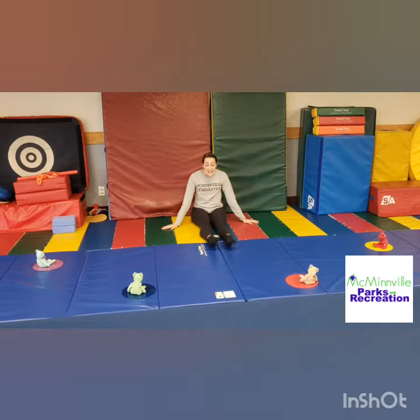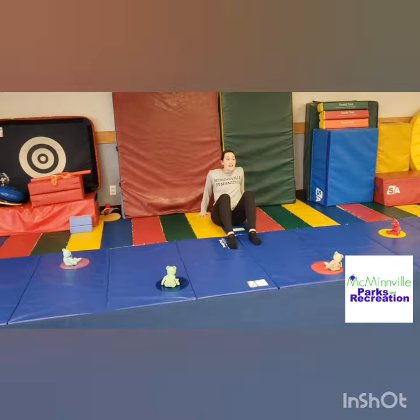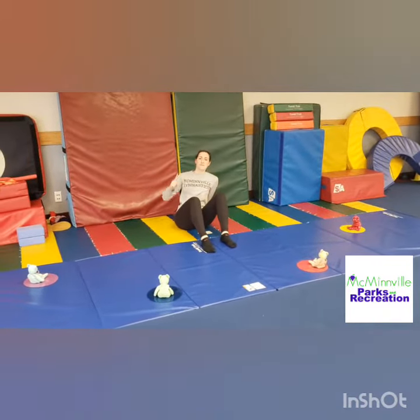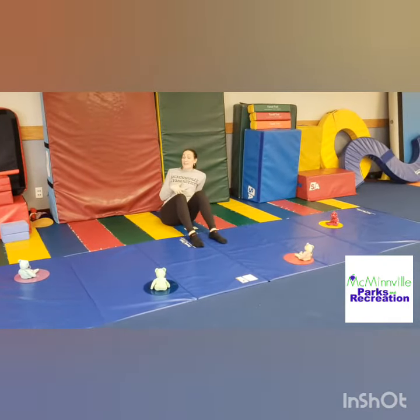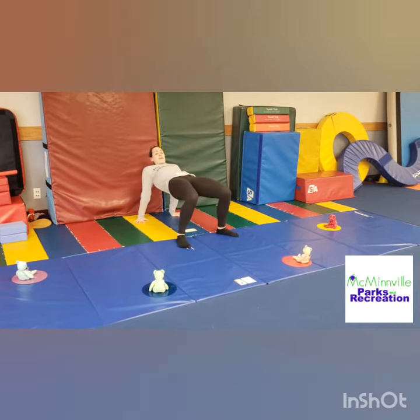Next one we're gonna do is our tabletops. Make sure that those feet are down in front and your hands are behind you. Think of something super yummy you want to put on your table, then pick something on the ceiling to feed it to. I'm gonna put watermelon on my belly and feed the watermelon to giraffes. So I'm gonna push my watermelon belly up.